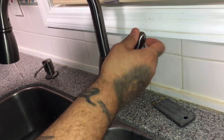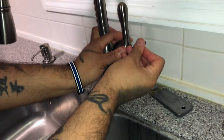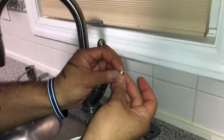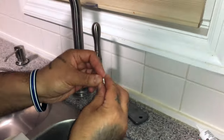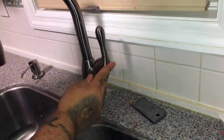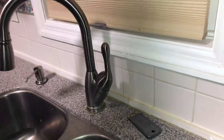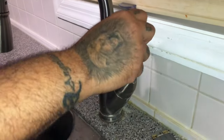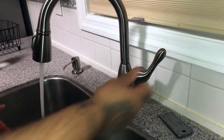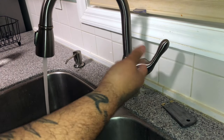Make sure it works quiet with no noise — tighten a little more if needed. Take your hot/cold indicator cap and press it back in so it's flush. Turn on your water valve from under the sink and test it out. As you can see it's functional — you've got your hot, you've got your cold. Let it run for about three minutes in case there's anything in there.